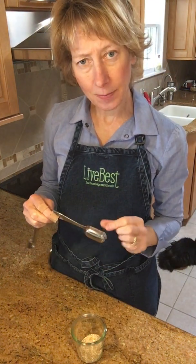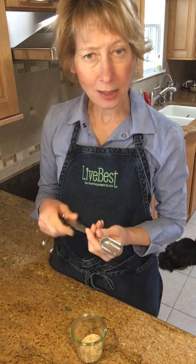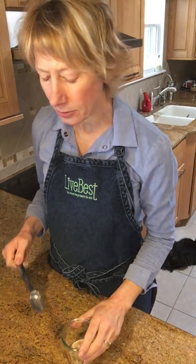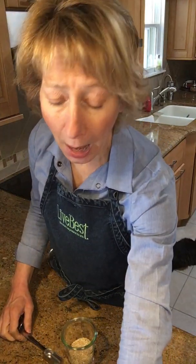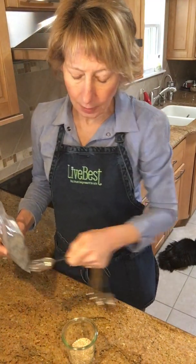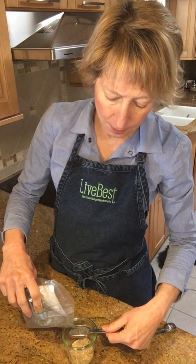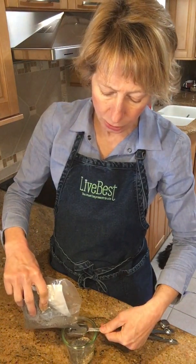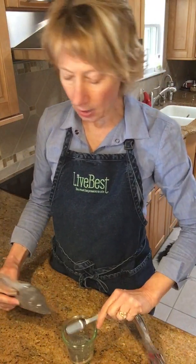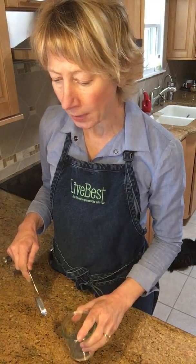I like to use rectangular measuring spoons because they fit into spice jars better than round ones — that's my preferred tool. Now I'm adding three tablespoons of poppy seeds. I usually buy seeds and nuts in bulk, but you can find them in the spice section at the grocery store too. So we've got four tablespoons of sesame and three of poppy in the jar.